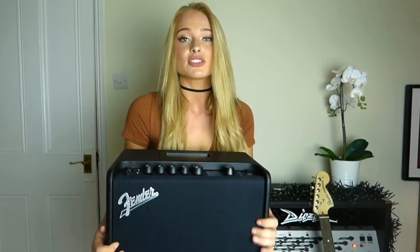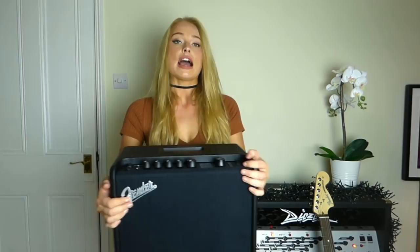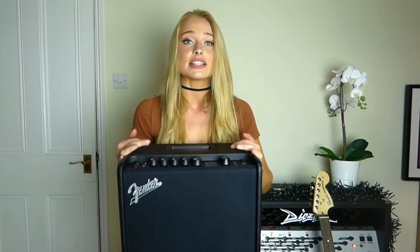I hope you guys enjoyed that. Before you go, I have one more announcement to make. Fender also gifted me this awesome modelling amp, which I've had so much fun trying out — all the different sounds and everything, it's a really cool little amp. I'm actually going to be doing a giveaway for it on my Patreon page, so if you'd like to win this amp, head to www.patreon.com/SophieGuitar and all the details on how to enter, plus a little bit more information on the amp, will be over there.